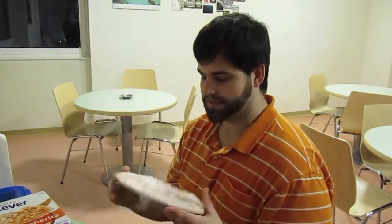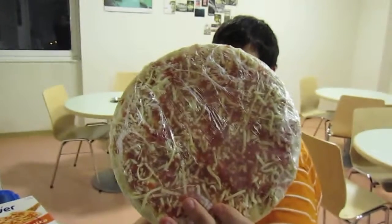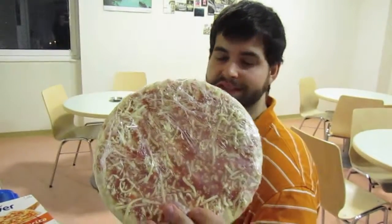So let's actually take a look at what one of these things looks like. As you can see, your standard pizza — pretty light on everything. Very little cheese on the cheese pizza, but it's still okay.